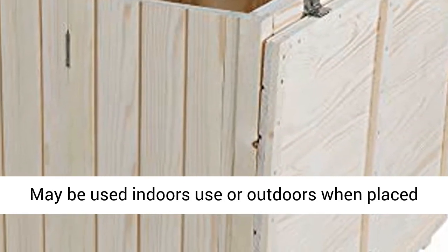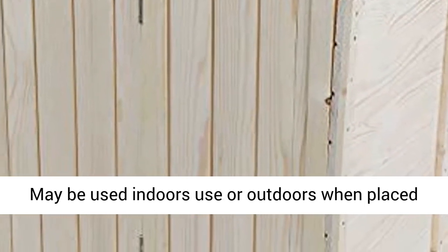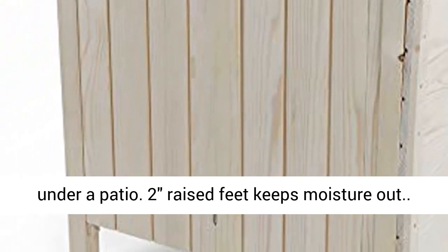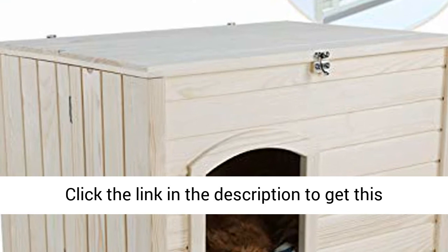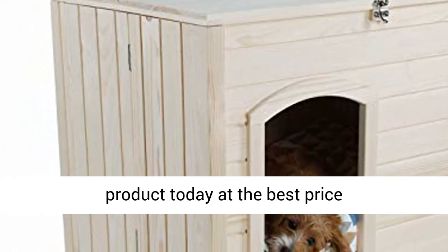Indoor and outdoor — may be used indoors or outdoors when placed under a patio. Two raised feet keeps moisture out. Click the link in the description to get this product today at the best price.